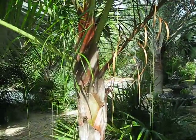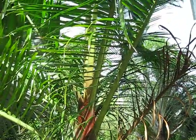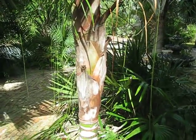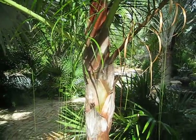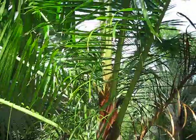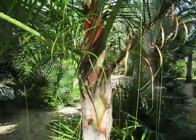Here's a hybridized Dypsis whose parental components are — I know for a fact — the triangle palm, Dypsis decaryi, by the teddy bear palm, Dypsis leptochylos. I still haven't looked up how to pronounce that — forgive my ignorance. They're called tri-bears as the casual name, and it's a really cool plant.